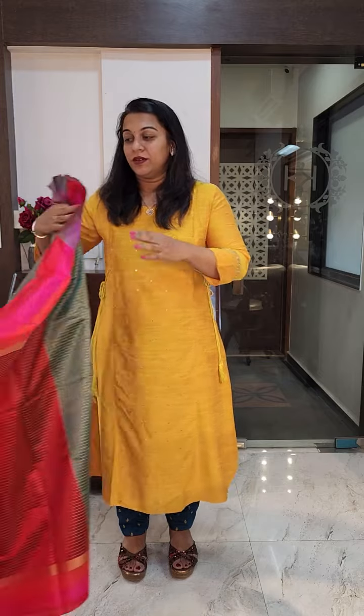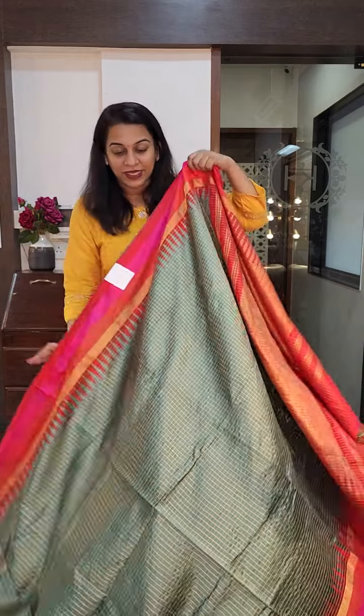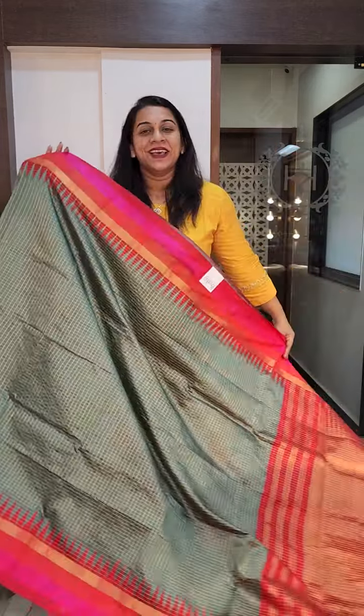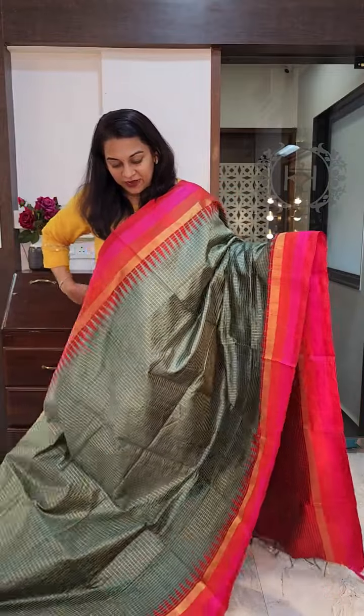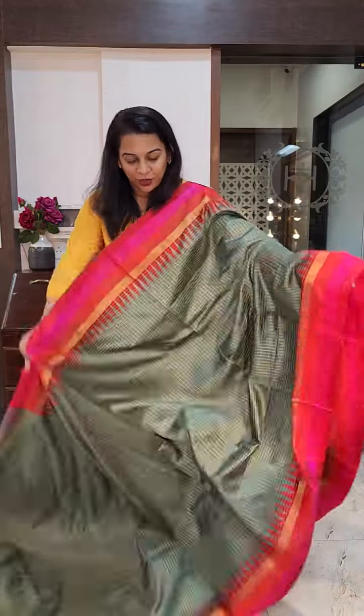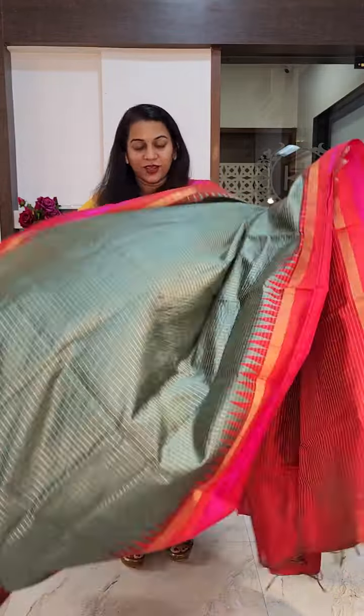Hello everyone, welcome to Pratha. This is Kavita Goparkar. This is my second video and I am showing raw silk sarees once again, but these are the beautiful zari checks. In the previous video I showed you plain raw silk sarees with ikat borders. Now this is a different variety and a very popular range at Pratha, because almost every day we get enquiries for these kind of sarees. So we thought, why not make a video since we have many colours available. This is the first one.